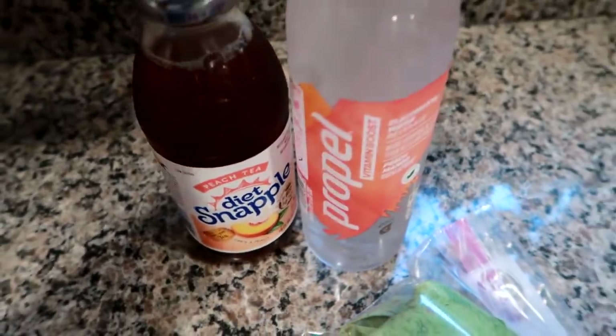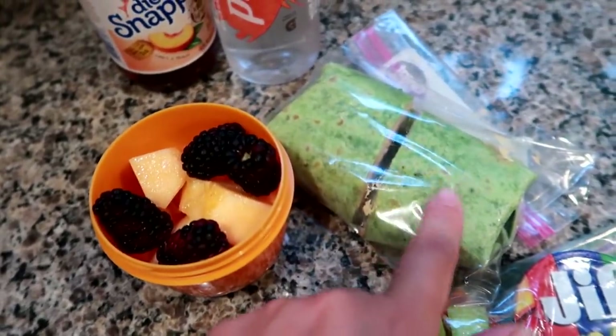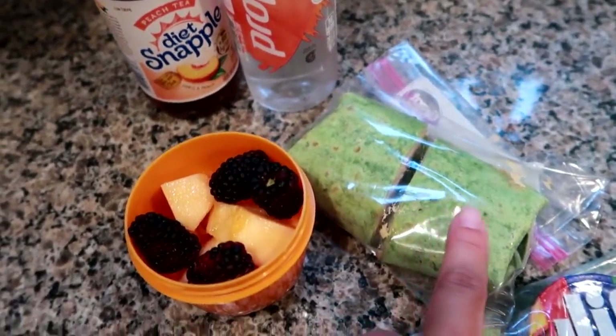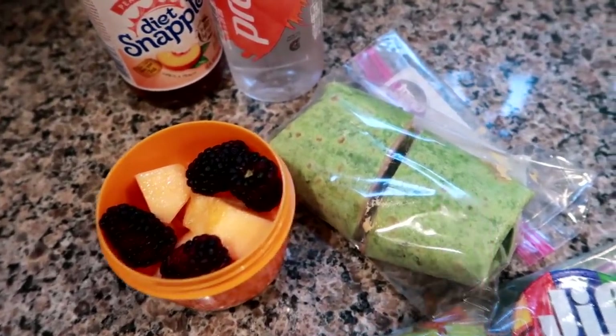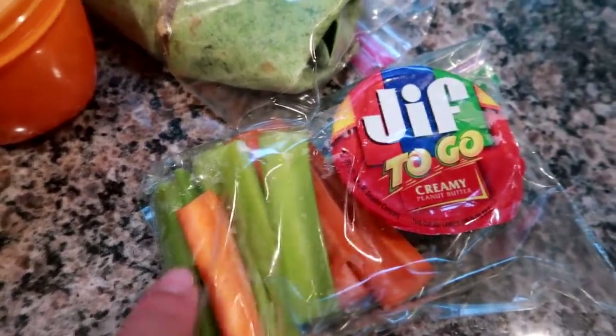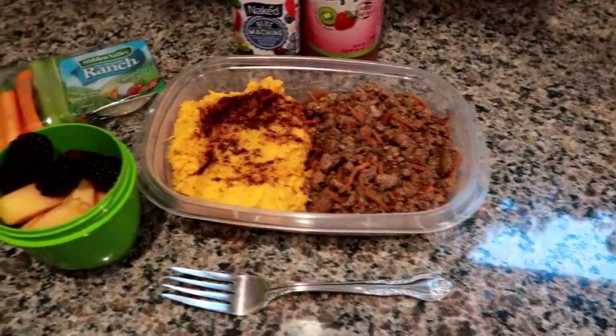I'm having a wrap today with turkey, spring mix, onion, and Terrapin Ridge Farms everything aioli. I've also got a carrot and celery bag, but instead of ranch I have some peanut butter. So we almost swapped lunches from yesterday, sort of, but Matt's is a much heartier portion.